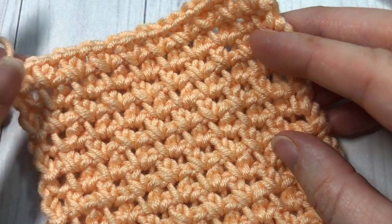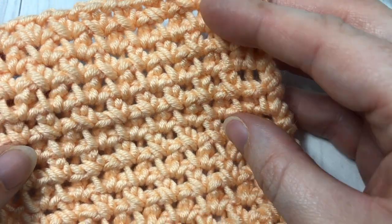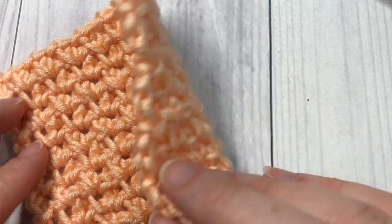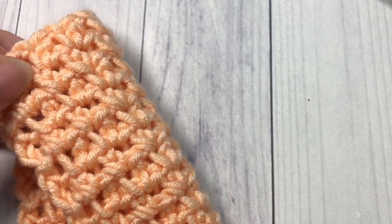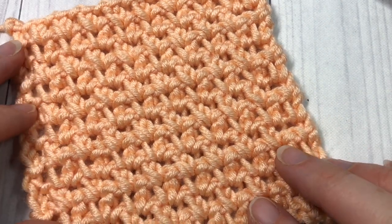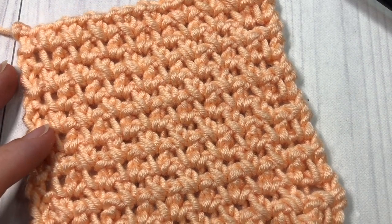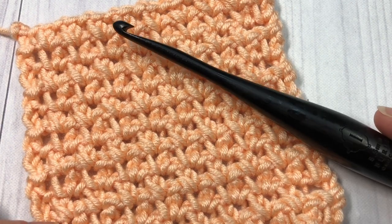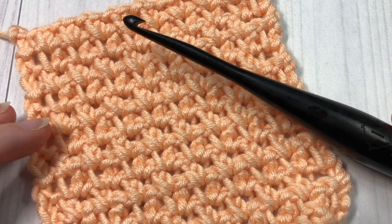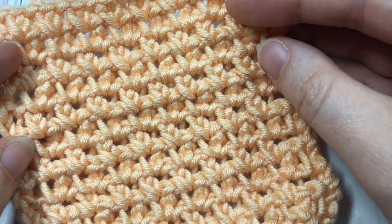This is another mesh stitch worked slightly differently than the single crochet one. This time we'll be using extended single crochet stitches. The result is a fabric that is a little bit more lacy and airy than the single crochet. It is the same on both sides and it's just a fun and wonderful fabric to work. Today I'm going to be using the Karen Times Pantone yarn by Your Inspirations, as well as a 5.5 millimeter crochet hook.